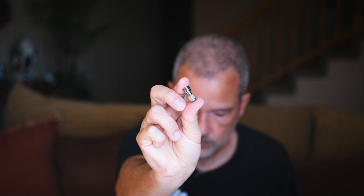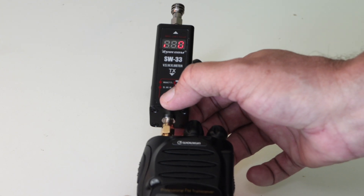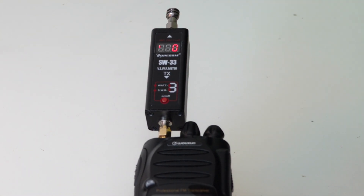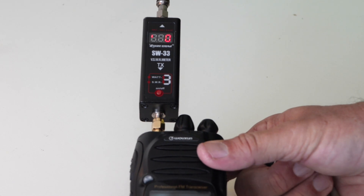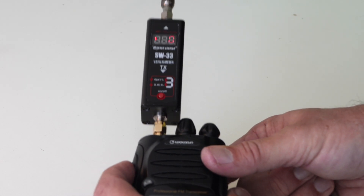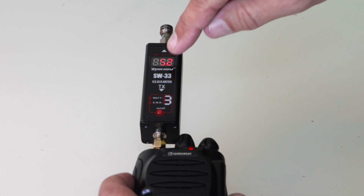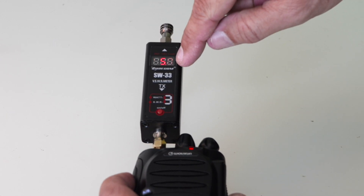To measure power, it's basically the same process. I put on the dummy load that came with it, press the little red function button, and the LED indicator switches from the bottom position to the upper position, indicating it's on power mode. I press the transmit button and there on the LED screen is my power output — 5.1, 5.2 watts.